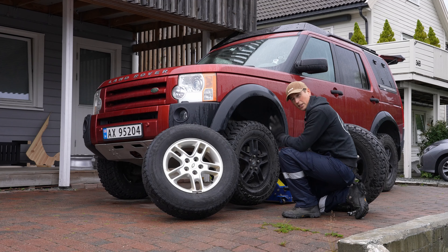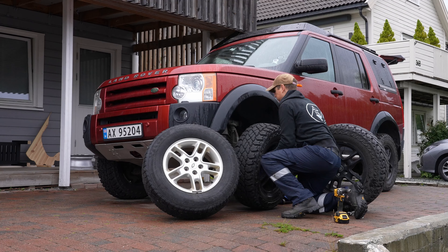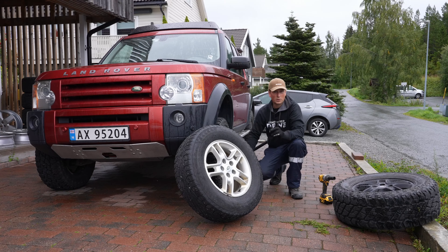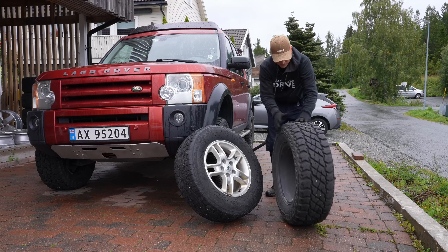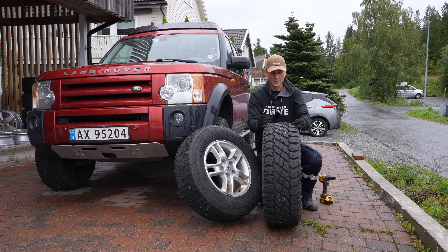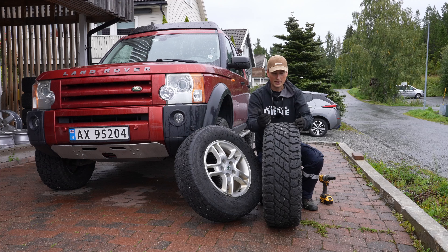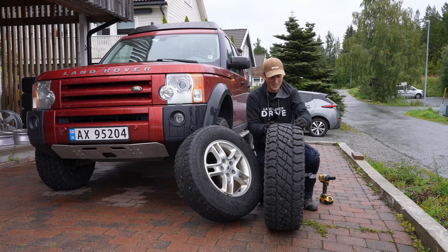Before we start talking about how to rotate, it's very important for me to be clear that this is for non-directional tires. So what do I mean by non-directional? My hybrid AT/MT tire can go on each of the corners of the car — it doesn't really matter, the tread pattern is such that drainage works the same way.